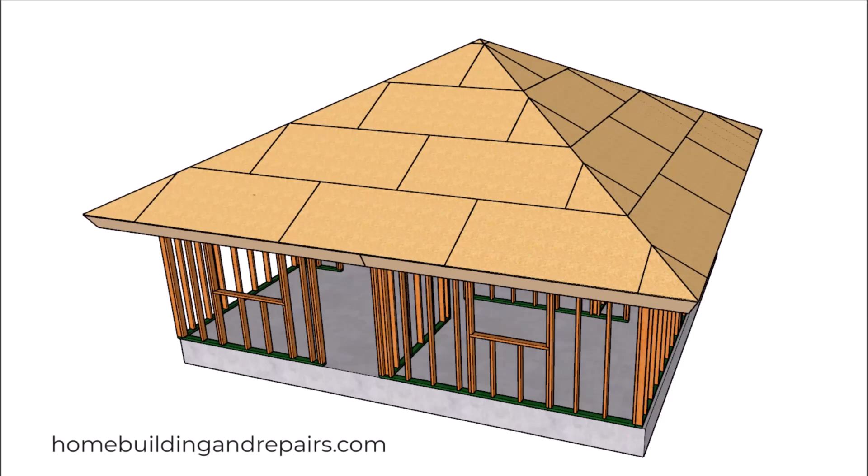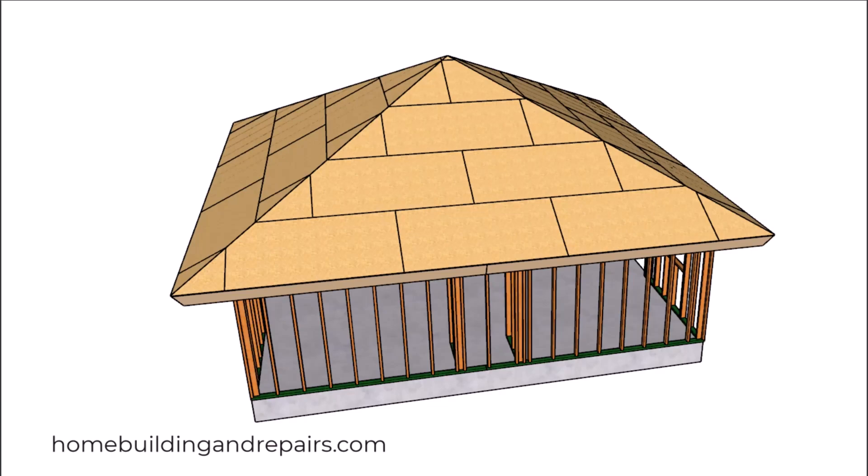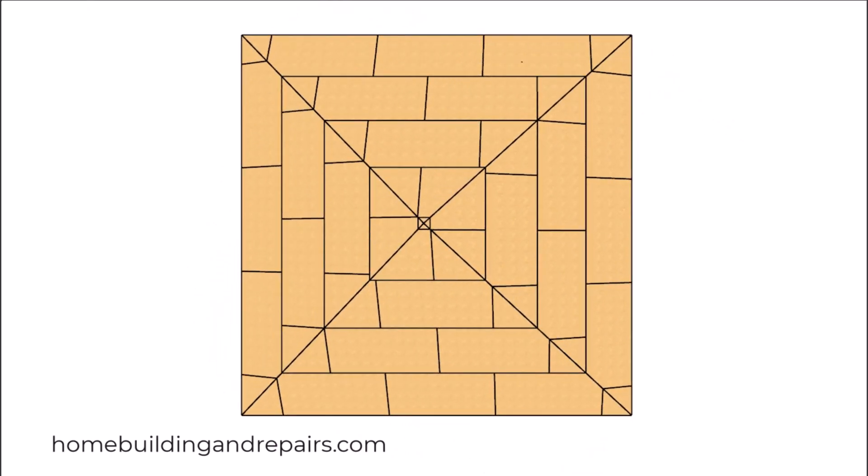In this video we will be putting a hip roof on our 625 square foot house. Since the building is square — 25 feet by 25 feet — we will not have a ridge at the top of the roof, and all of the hips will meet in the center.